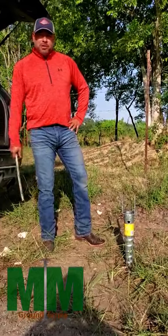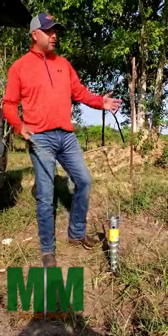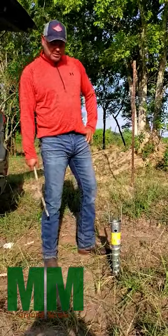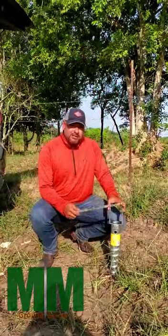Hi guys, I'm Phillip with MM Ground Screw and today we're going to demonstrate on just a side road how the installation of our U-Type screw goes into the ground. If you want to get a pilot hole started, that does help the application.